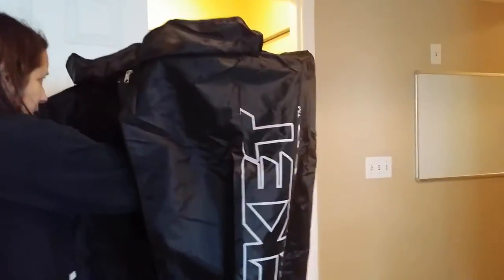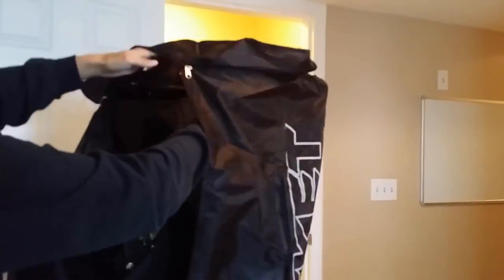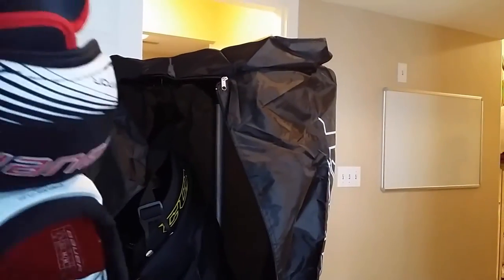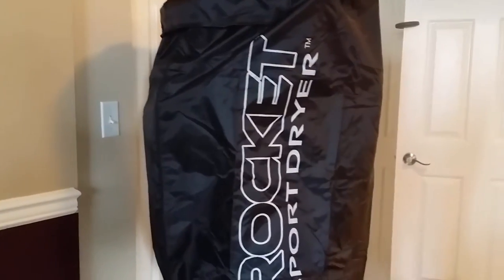The Rocket Dryer took only minutes to put together and it takes minutes to take apart and pack away in its travel bag. This coming weekend, our Rocket Dryer will be traveling with us to an out-of-town tournament. My little one is going to have dry gear for every game this coming tournament. We love our Rocket Dryer.